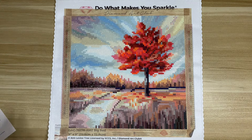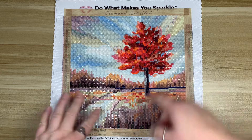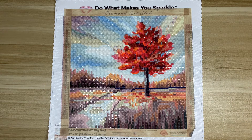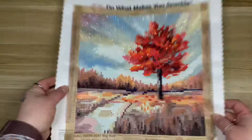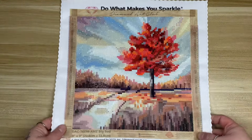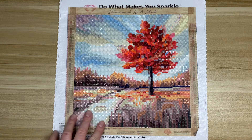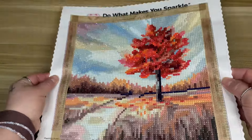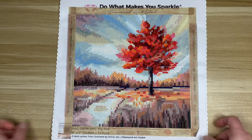I started this one on November 4th and finished it on the 6th. I definitely could have finished it on the 5th, but I had like one tiny section left and decided to go lay on the couch instead. I did finish it on the 6th, but I definitely think you could probably finish this in a day or two. It's a very cute finish.